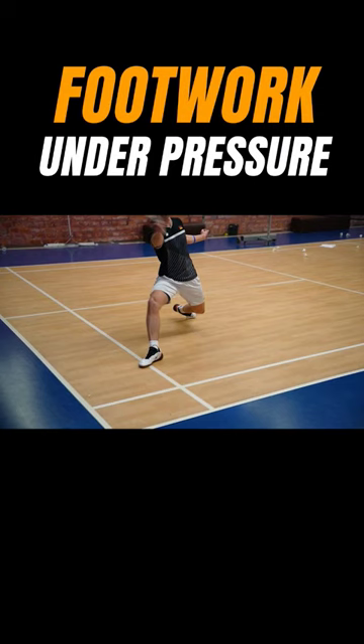On the backhand side it is a little bit different. There we want to start with a chassis step — sometimes also a cross behind, depending a little bit on how big you are. Chassis step, then turn around, and then hitting the backhand.